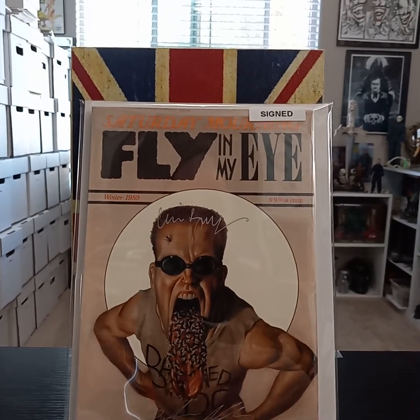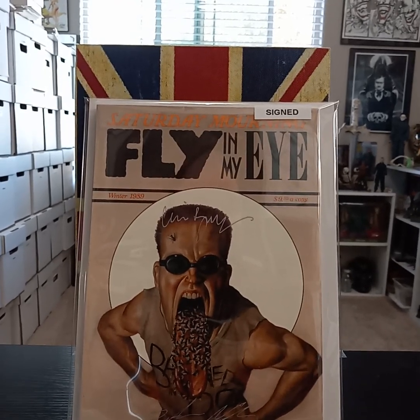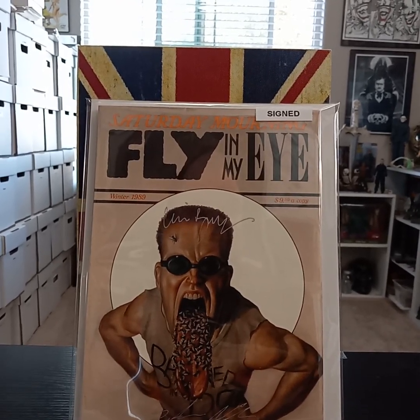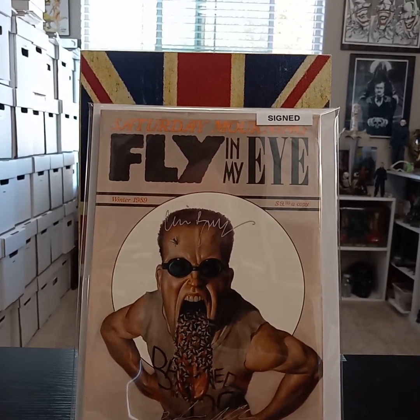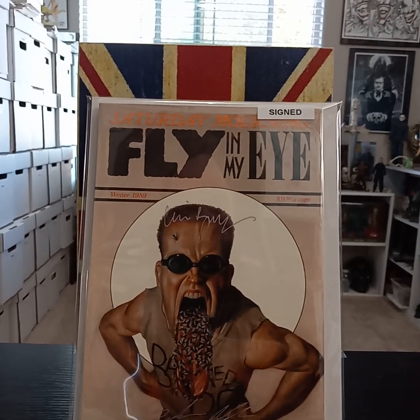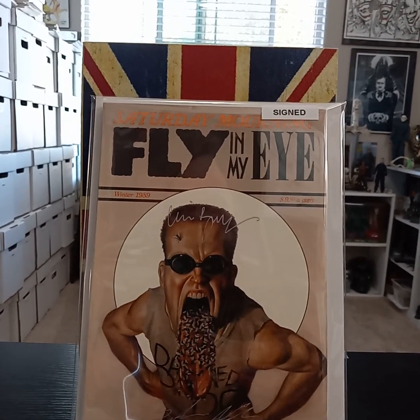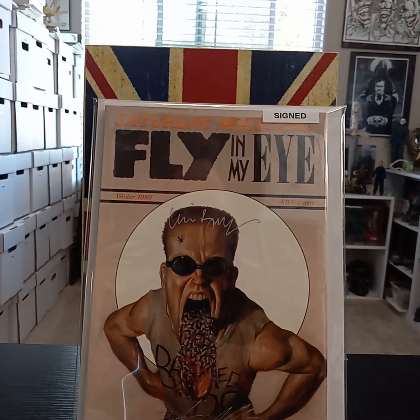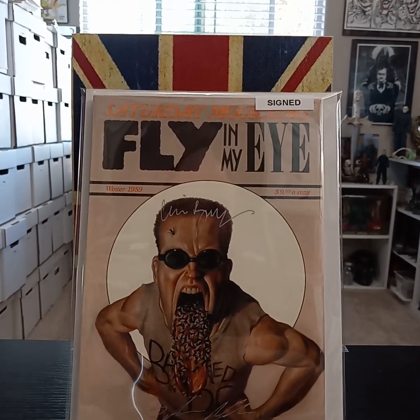If you're looking for something to read other than comic books — I know, blasphemy — I really recommend Clive Barker's Books of Blood and any work by him. They're really well written, well detailed, very visual, with horror elements and fantasy elements. It kind of crosses everything. Thanks for watching and we'll see you on the next one.